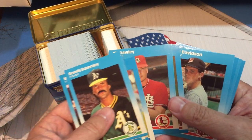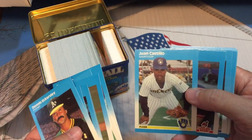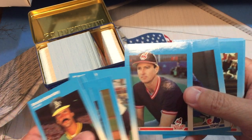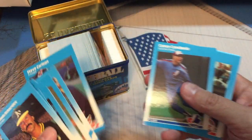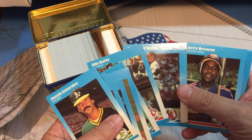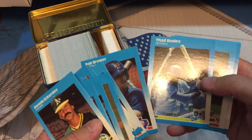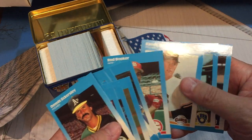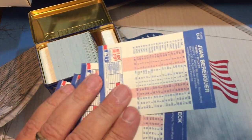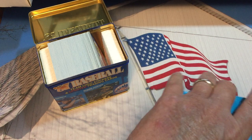Be very careful with these. Storm Davis, Mark Davidson, Chuck Crim, One Castillo, Steve Carlton — toward the end of his career, look at the back, all those years. Ellis Burks. Jerry Brown, Bad Bosley, Mark Davis, Juan Berenguer — is that after he was with the Tigers? The Tigers and the Giants. Eric Bell and Scott Bankhead.